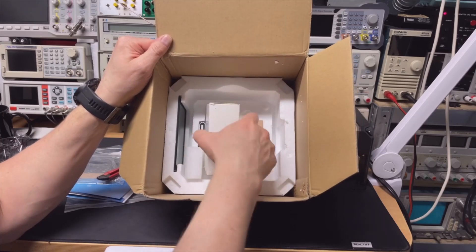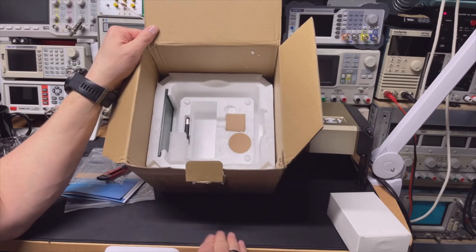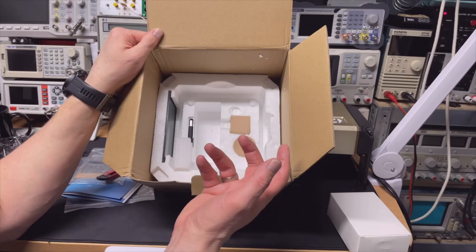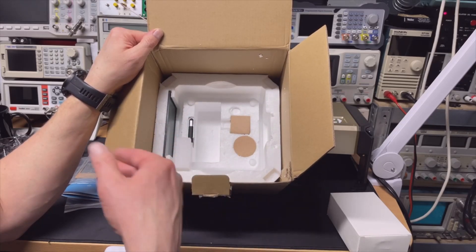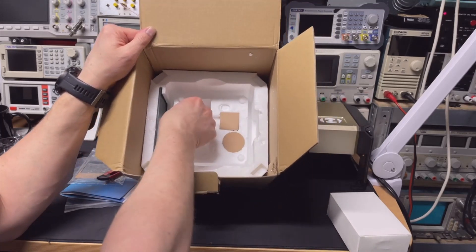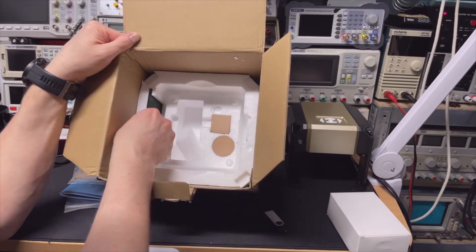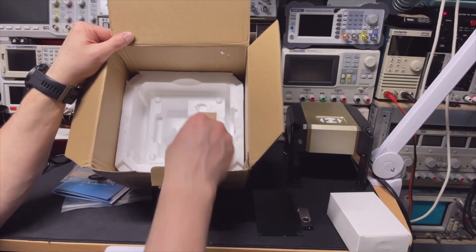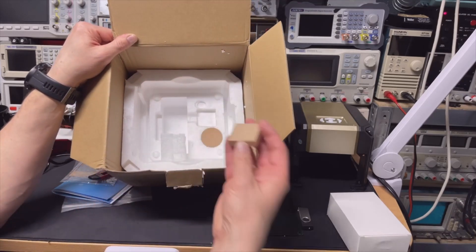Probably the power adapter. It should be able to handle everything — with all the steppers and the laser already being 3 watts, and it's probably not that efficient, so maybe it uses 5 watts. It's already 1 amp, and including all the steppers probably 2 or 3 amps. The software is on the memory stick — that's very nice. We have safety glasses to protect your eyes, and we have some wood here, probably to practice with.